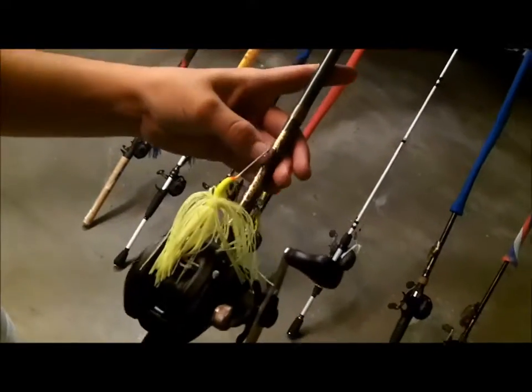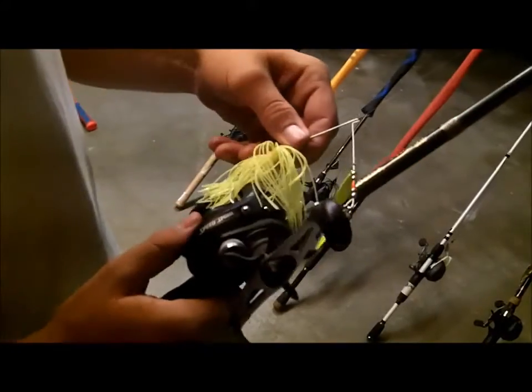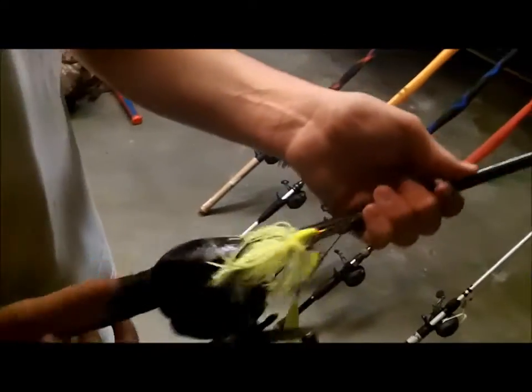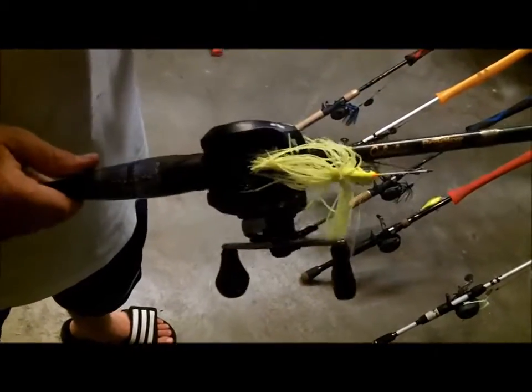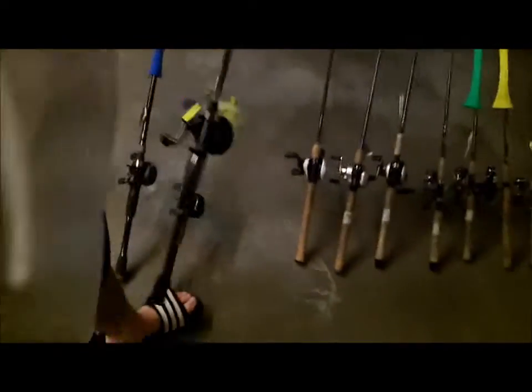Here's a 7-foot heavy Cabela's Prodigy with a Lew's Speed Spool 7-to-1 ratio, and a Lime Truce spinnerbait by Booyah with 30-pound braid. I use this for pretty much everything heavy — heavy spinnerbaits, Alabama rigs, jigs, punching, anything like that. This is a good all-around rod.